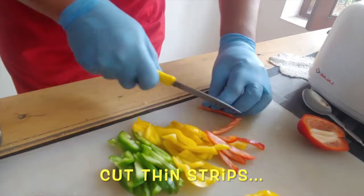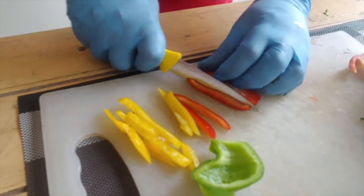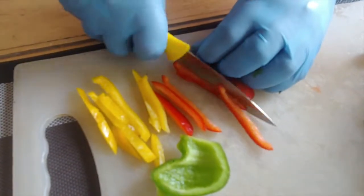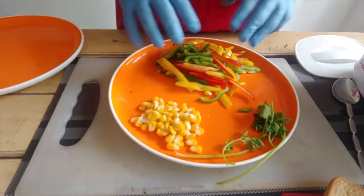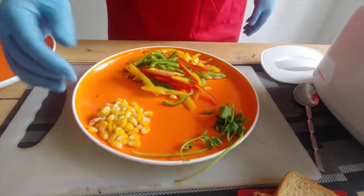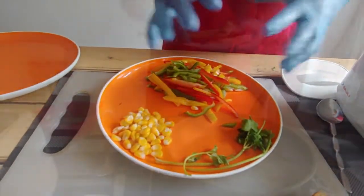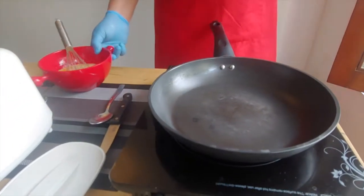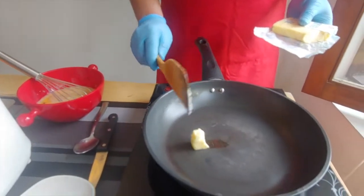When you cut the vegetables, the knife is slanting outside at a 45-degree angle, away from your fingers, so there's no way you can cut your hands. On the plate we now have all the bell peppers. I've also taken some corn because I love corn — you can add mushrooms, chicken, sliced sausages, or a little fresh coriander. Now we're making the pancakes, so I've added butter to the pan.